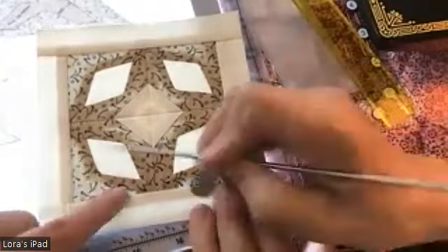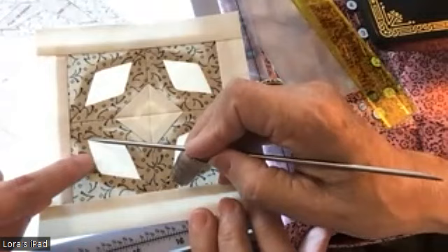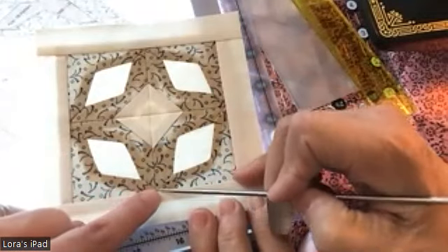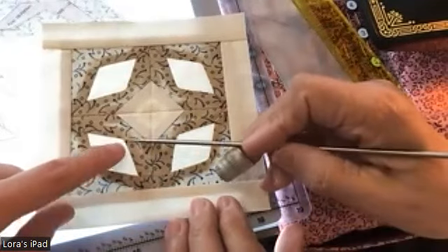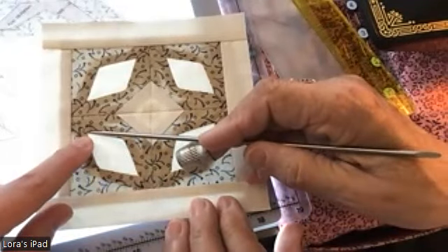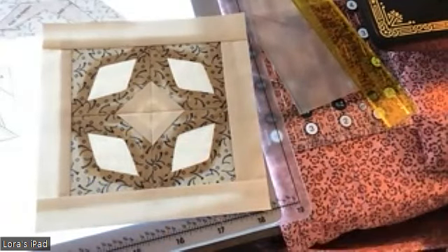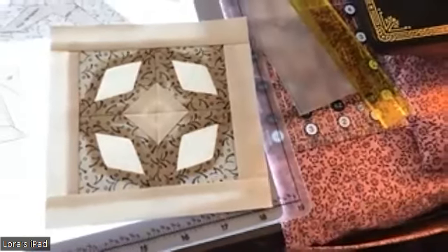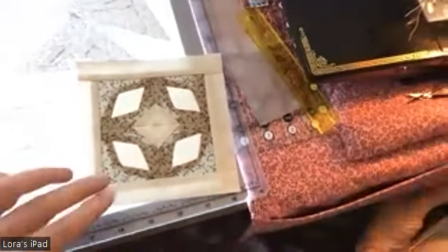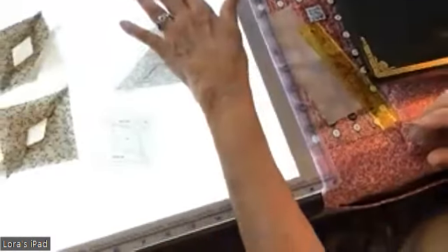This is an applique that starts from out here and comes in down here, back up, and back out again. This piece here is also applique from this point up to the corner and then back out again. We want to give you an idea on how to line things up and make this one look pretty good. I'm going to turn it over to mom and she's going to go through what she's done with this one.